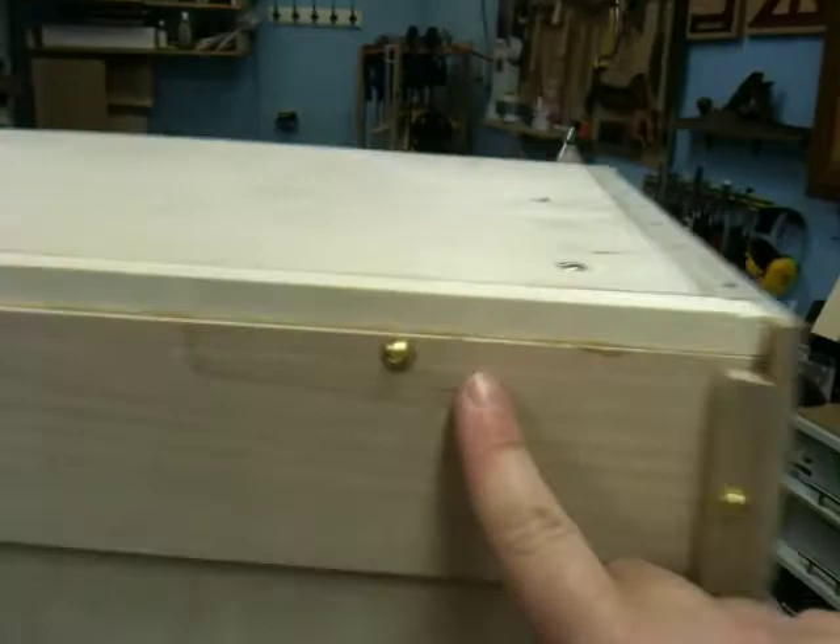Let's go around the back. The top's not finished yet — it's going to be something special on the top. And here's the back, which is a frame and panel job, made out of maple and screwed in with these really nice round head brass screws.